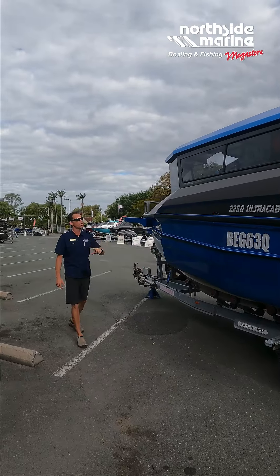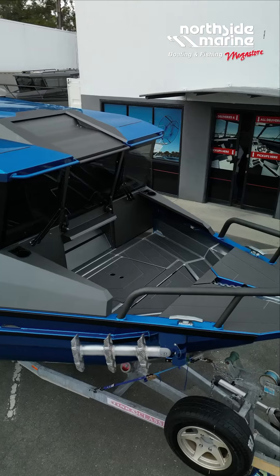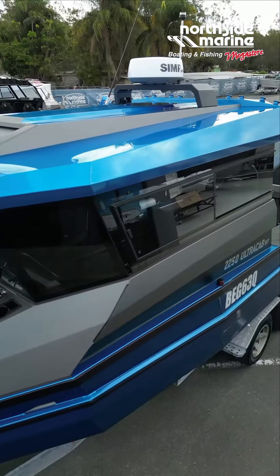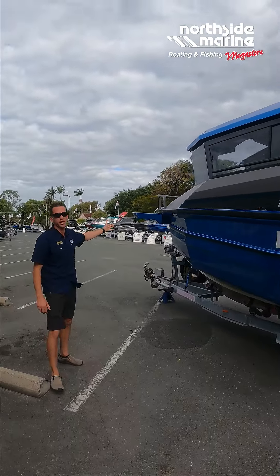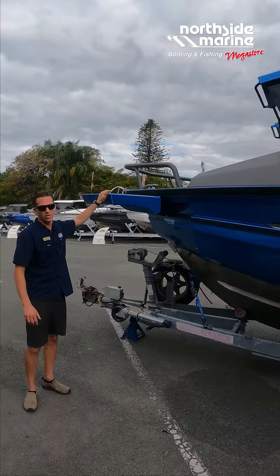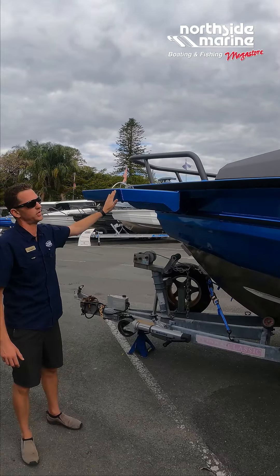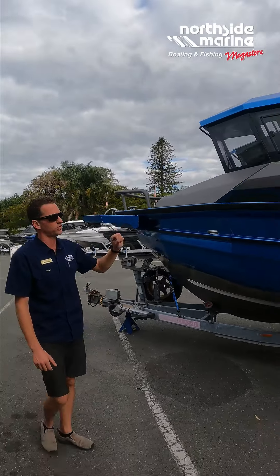We'll get the drone up so you'll be able to see this boat in a lot of detail — just a beautiful looking package. Quite uniquely, this is the first one we've actually ordered where the factory have done a bow mount plate for us. A big bow mount plate on the front here, and this will be getting one of the brand new, really good quality Minn Kota motors fitted once they're released. Pretty exciting — yeah, beautiful looking package.